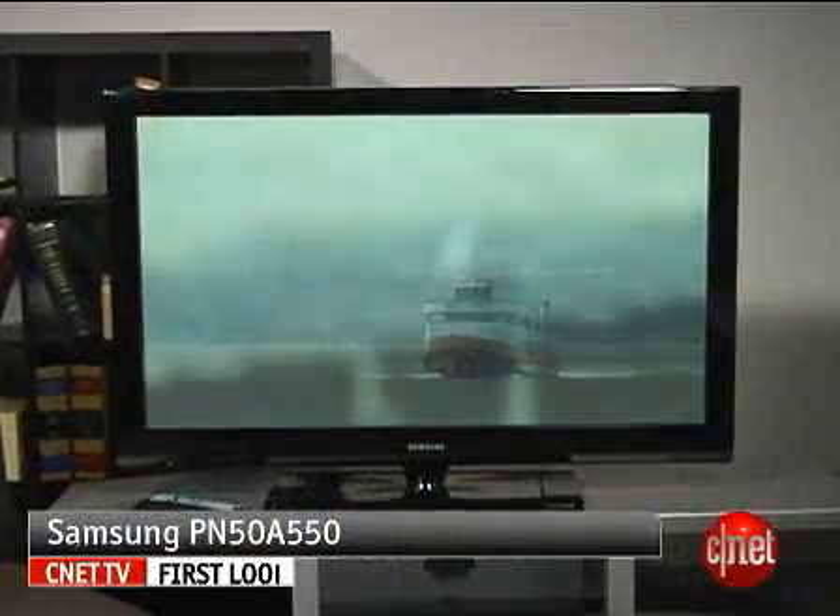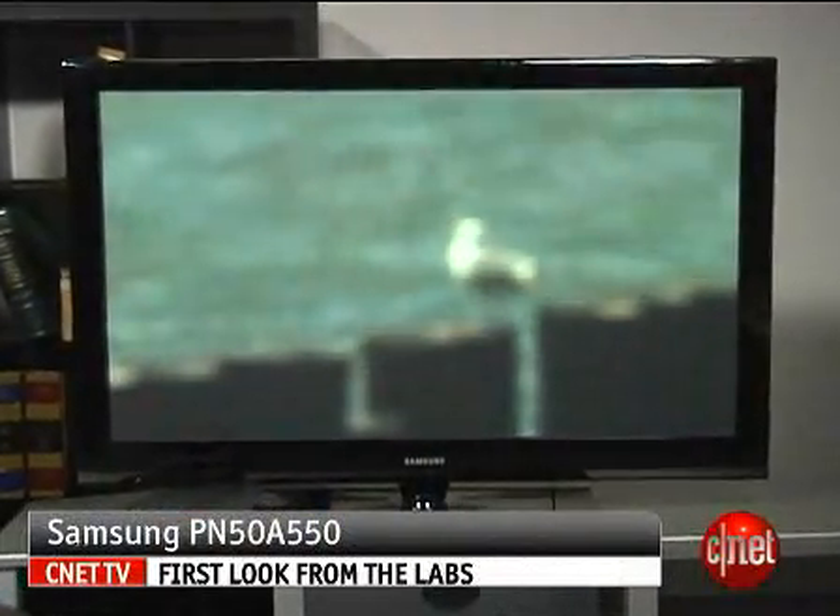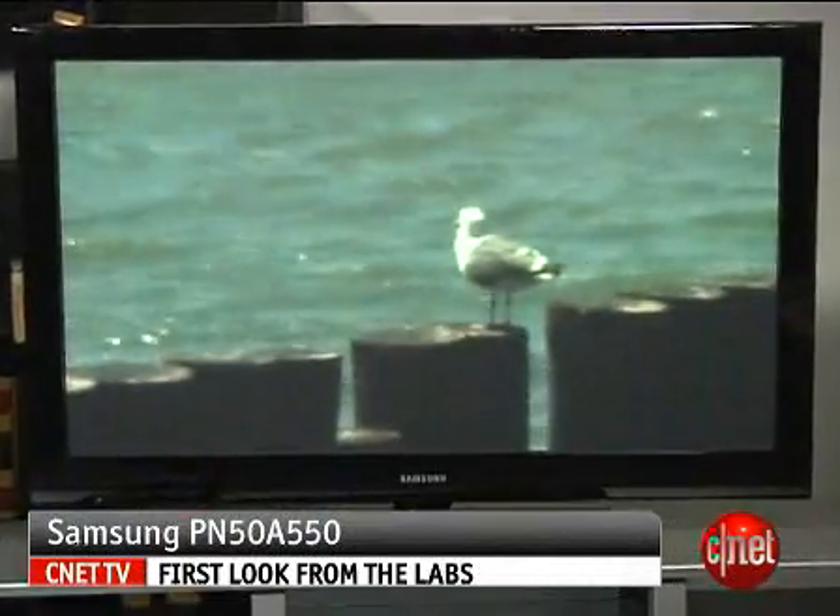On the flip side, it has a glare-reducing screen — not quite as good as a lot of the plasmas out there, but all things considered, it's an excellent performer. That's a quick look at the Samsung PN50A550, and I'm David Katzmeyer.